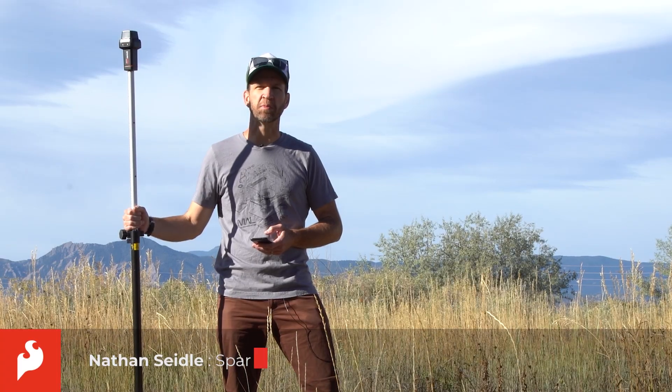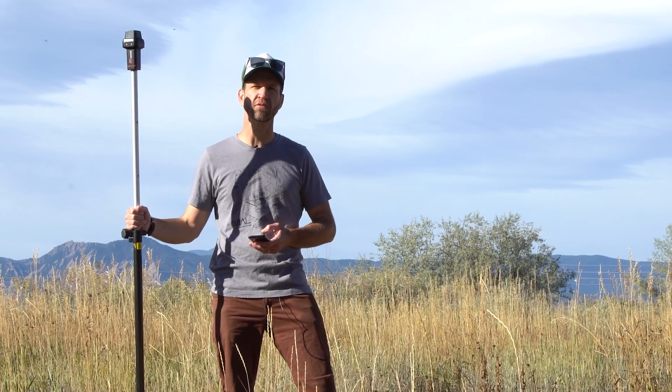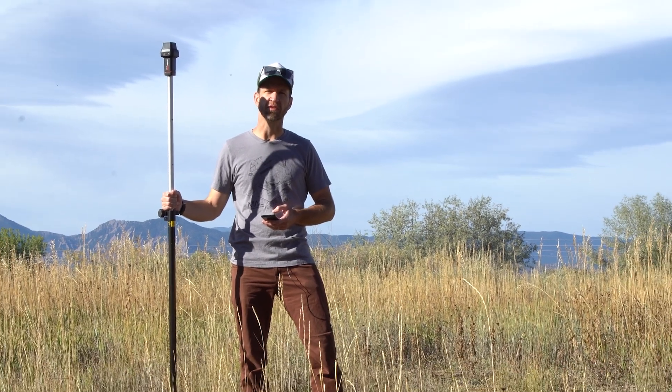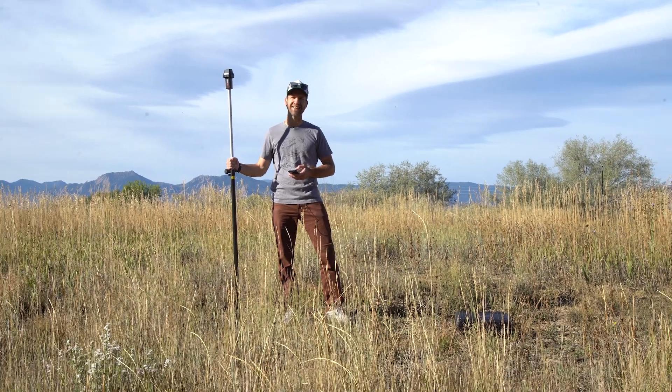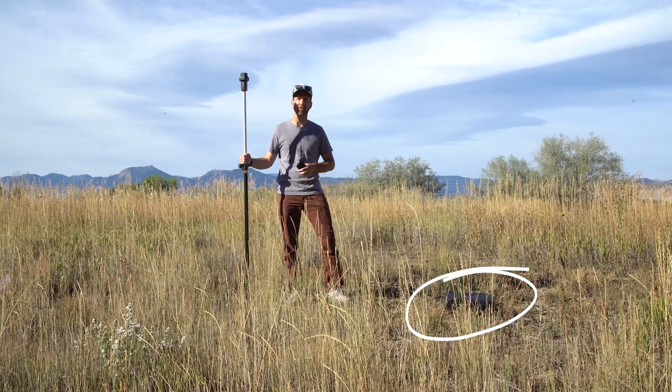Hi folks, Nathan Seidel, founder of SparkFun Electronics, here today with another GNSS update. We've got an interesting one. We're out in the field with no cell phone reception, demonstrating how you can still achieve an RTK fix with an internet-connected briefcase. Let's go inside and talk a little more about that black box right over there.